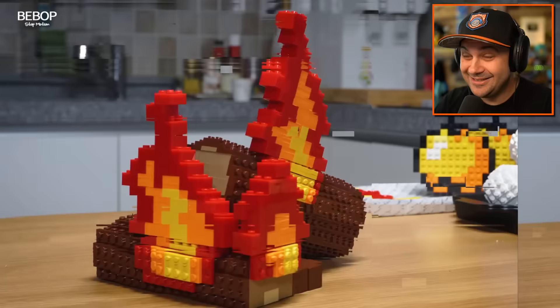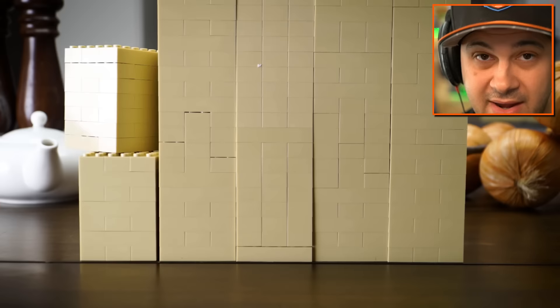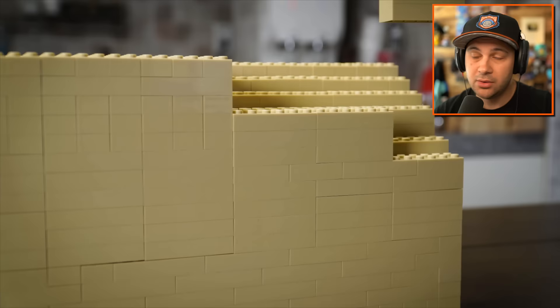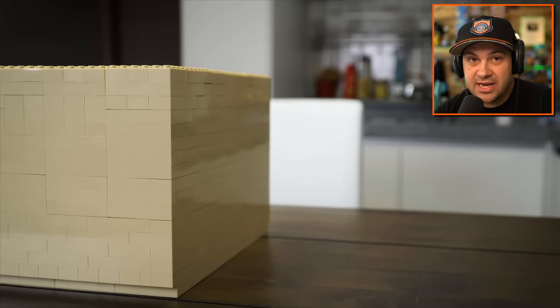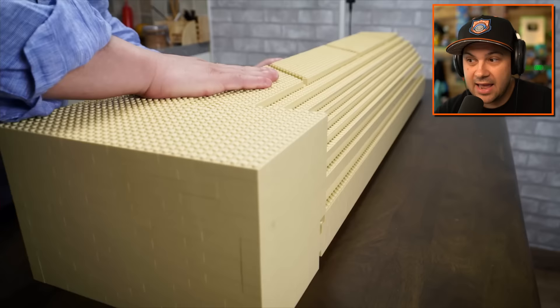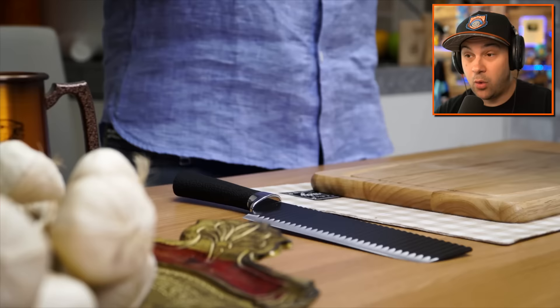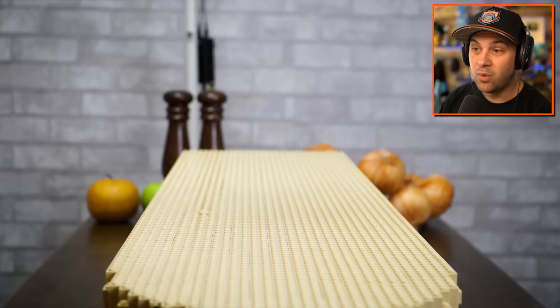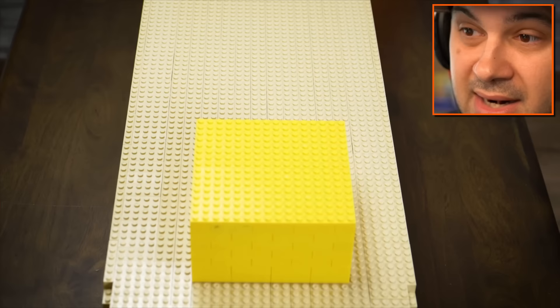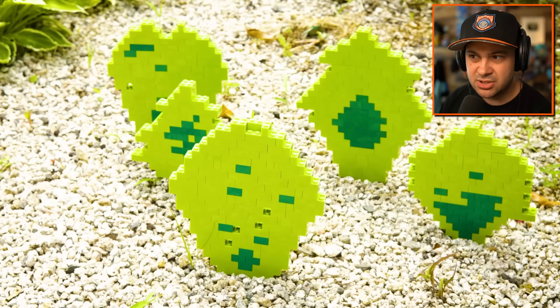We're making a sandwich! I gotta be real with you guys — sandwiches are my favorite lunch, hands down. You offer me a sandwich for lunch, I'm taking it. Lunch is my favorite meal of the day and the reason is because sandwiches exist. This is quite the sandwich! I didn't even realize until this very moment — we're not just making any sandwich, we're making the world's biggest sandwich. That is a lot of butter. I normally don't put butter on a deli sandwich but I respect it.